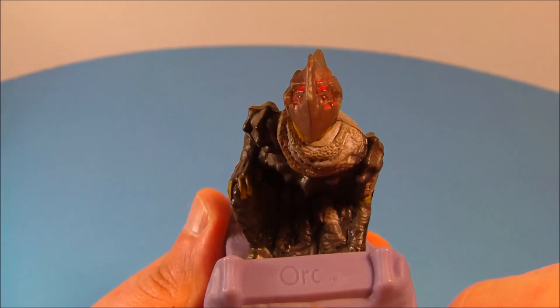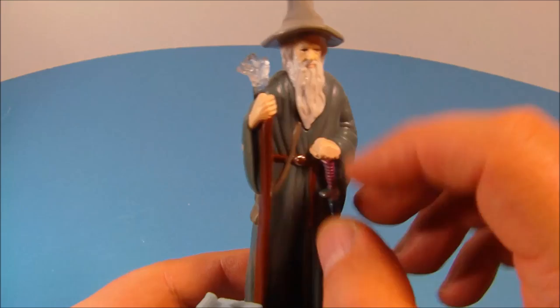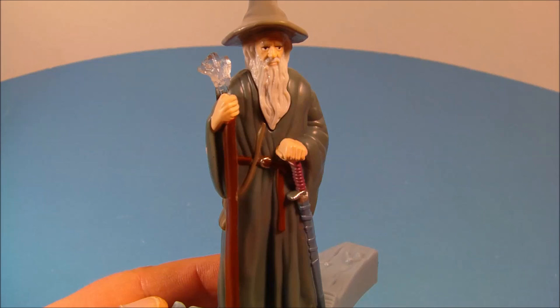Next up we have Gandalf — one of my all-time favorite movie characters. This one is just awesome looking. Look at the detail: you can see his gray beard, there's a clear bit on the end of his staff, and he has a voice chip in there. Oh, simply fantastic.